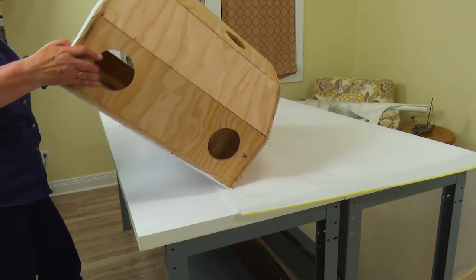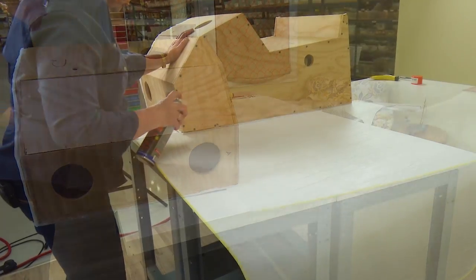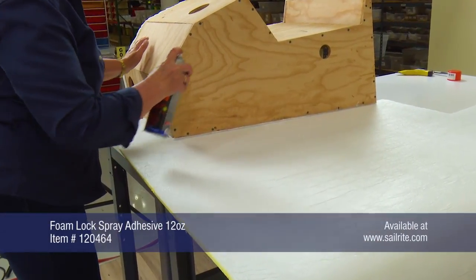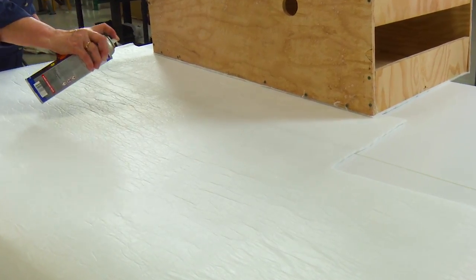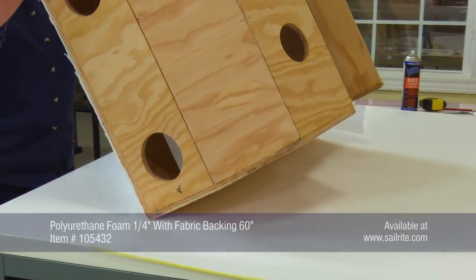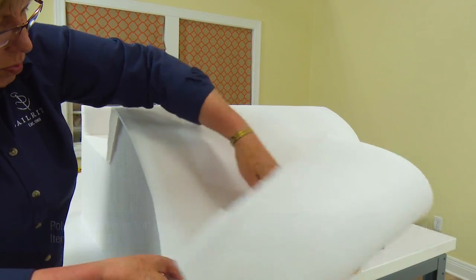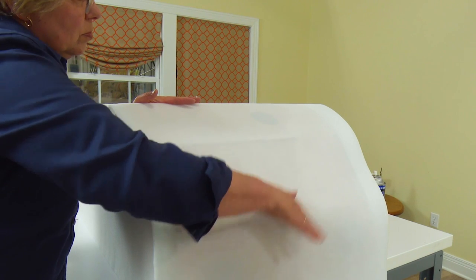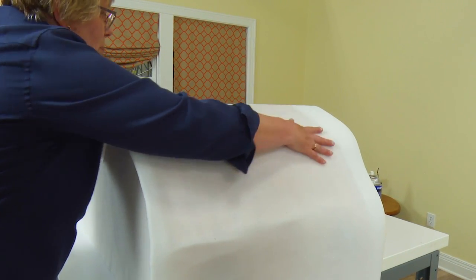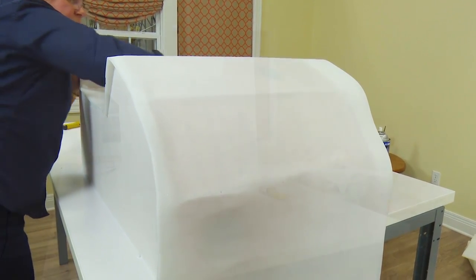Laying the pedestal on top of the foam is a good way to determine how much foam is required. Then rolling it back, applying the spray glue, and rolling it back over on top of the sprayed glue area is a good way to determine the size for each side. Here along the front portion of the pedestal, that can't be done, so we cut a size of foam that is a little bit oversized and then smooth it down on top of our spray glued areas.